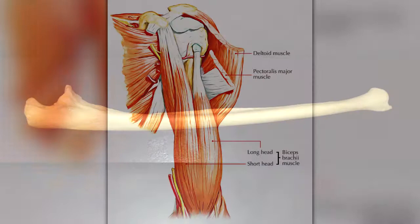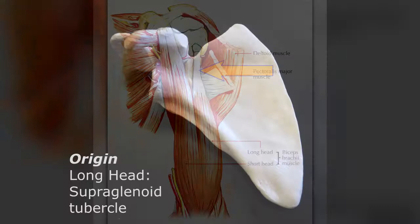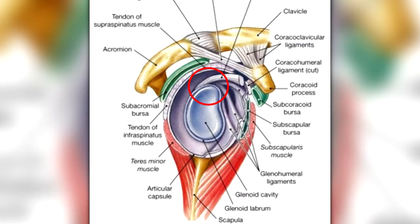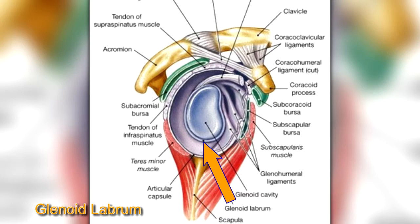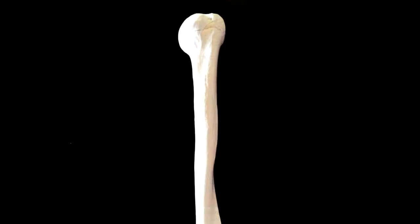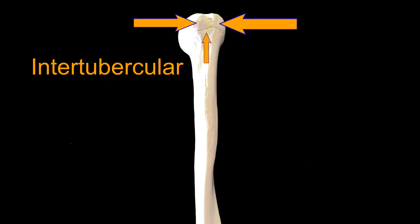The long head of the biceps brachii is called the long head because it has a long tendon that originates from the supraglenoid tubercle and the superior portion of the glenoid labrum — a cartilaginous structure that runs around the outer rim of the glenoid cavity to deepen it. This long head continues down the arm through the bicipital groove, also known as the intertubercular groove, the depression located between the greater and lesser tubercles of the humerus.